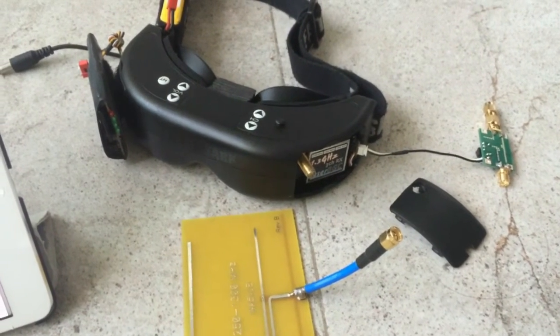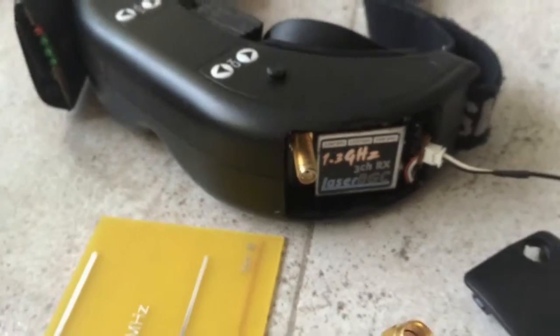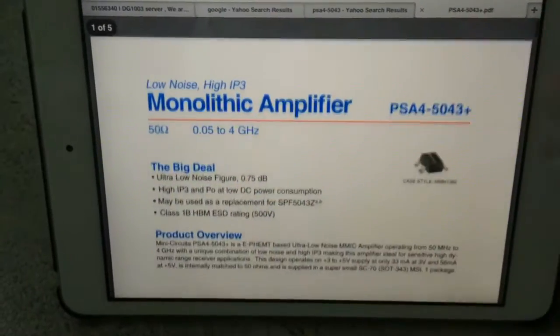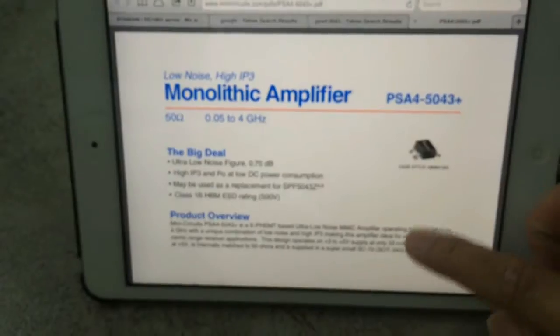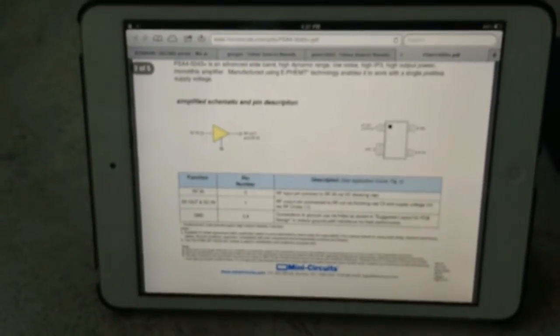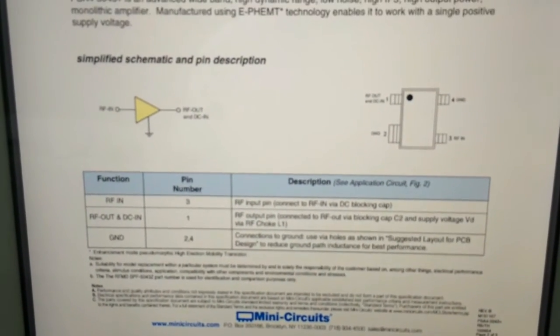That was a very quick test of the LNA for my 1.2GHz setup. The LNA is basically from MiniCircuits — it's the PSA4-5043. And this is how it looks like.